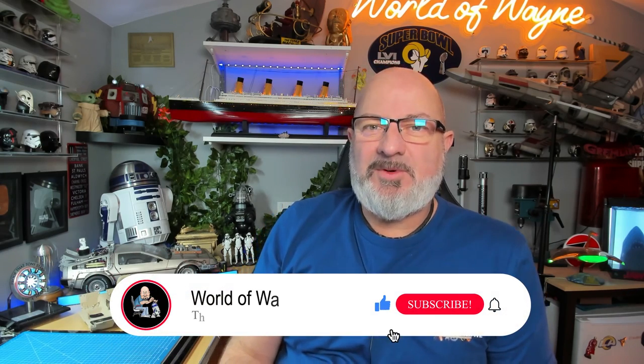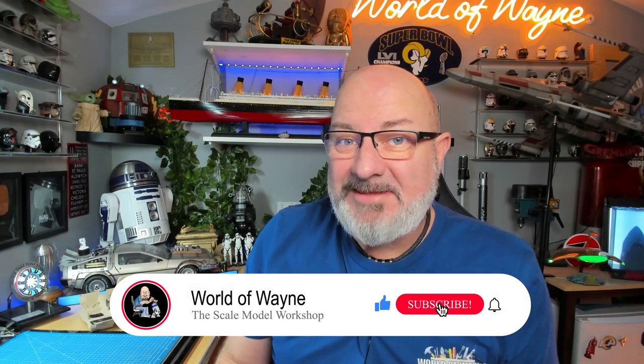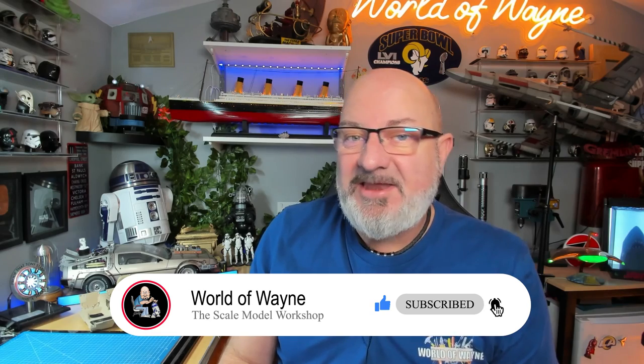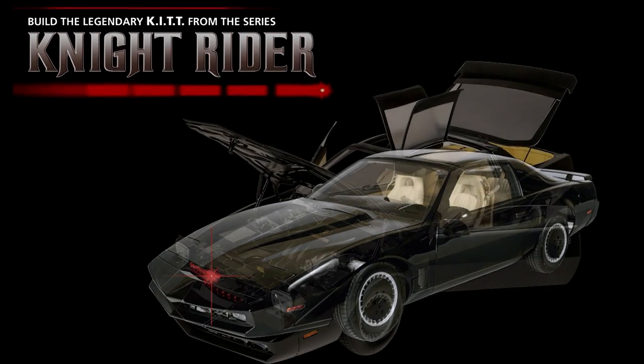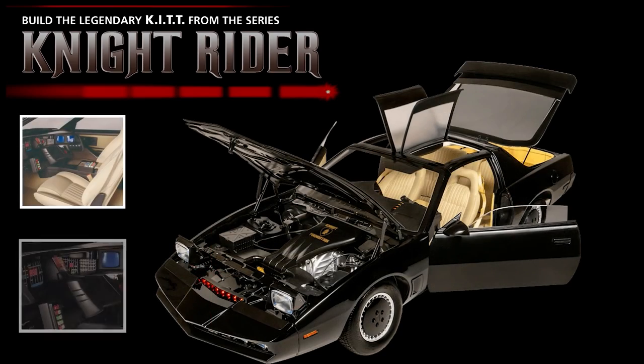Hi all, welcome to my channel, welcome to my world — this is the World Away, and happy Monday! Today we're going to start the week with a Fanhome release of the next four stages of the Build Your Own Kit from Knight Rider. We're doing stages 59 to 62, all about the seats. Can't help having a Monday where we get to sit in our seats — and even make seats. Anything to do with seats today, I'm up for it!